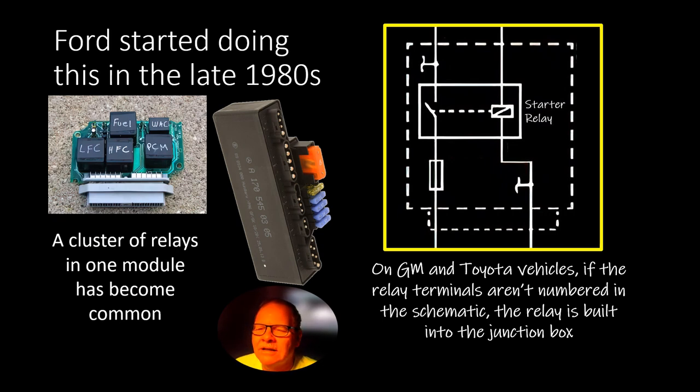Ford started putting these relays in a module back in the late 1980s — a cluster of relays in one module: low fan, high fan, fuel, wide-open throttle, and PCM.